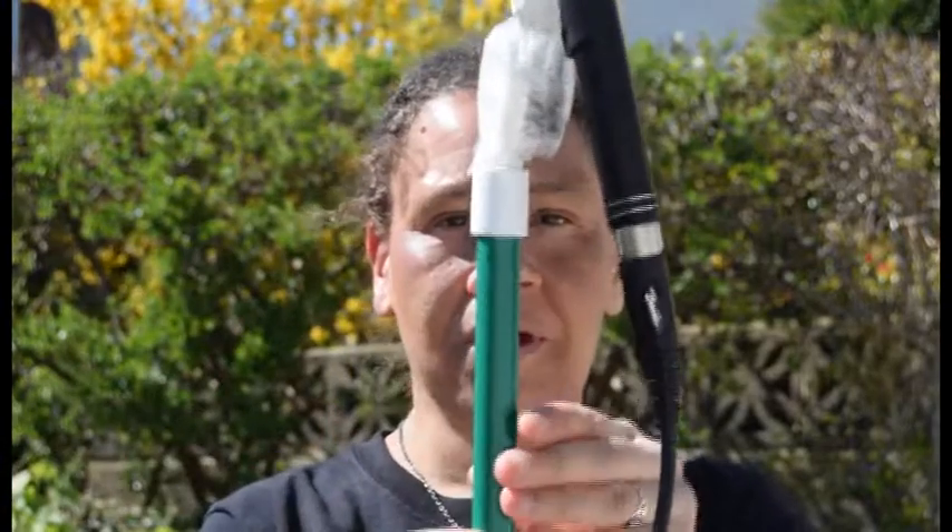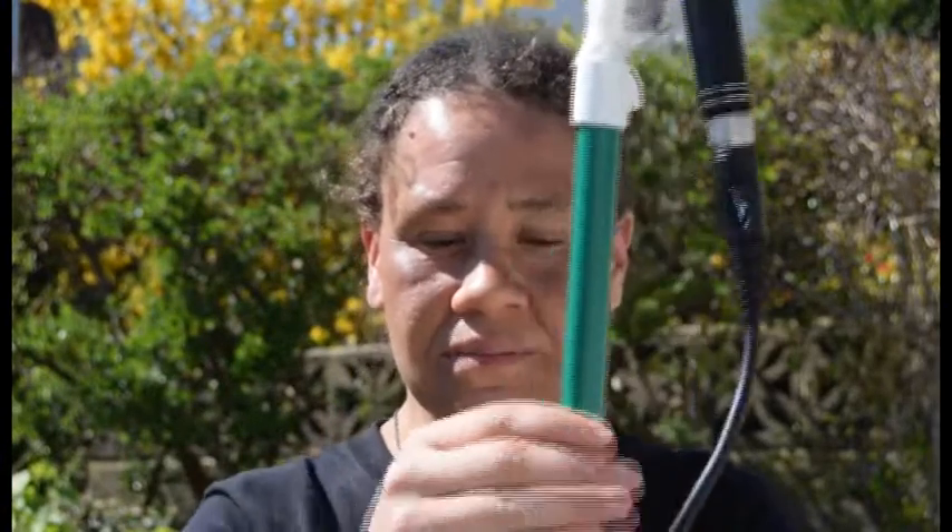And that, in a nutshell, is how to create a boom microphone. The microphone was £30, the pole was £6, and the cable was another £12. So in all, you can produce this for under £50.